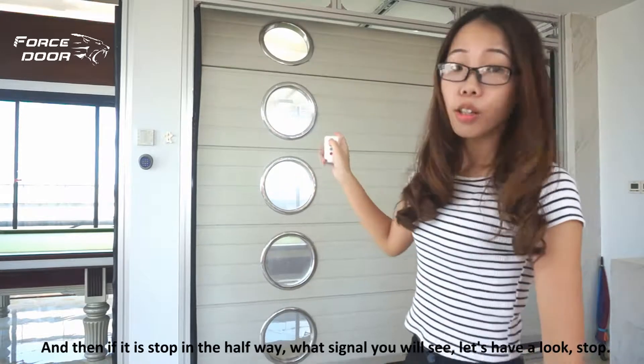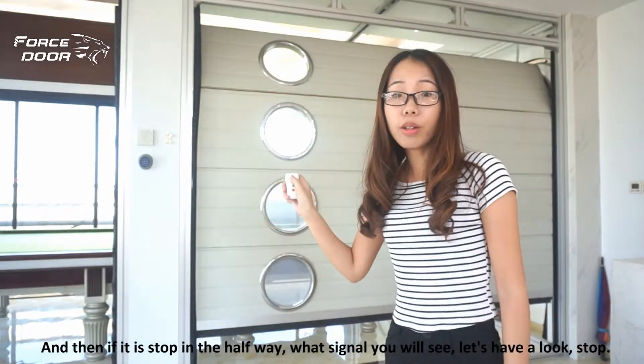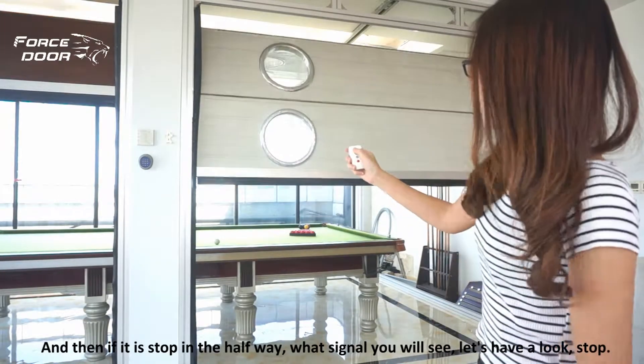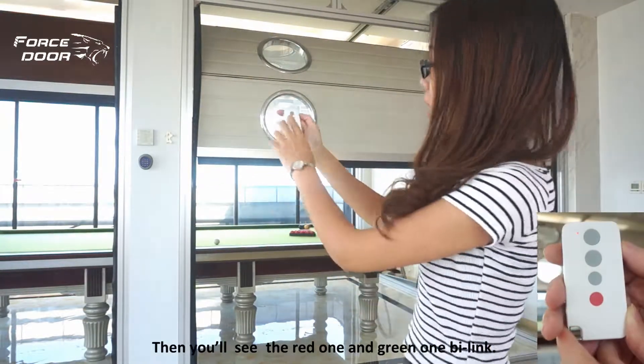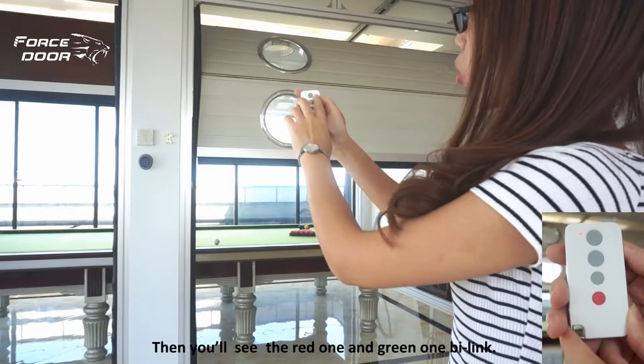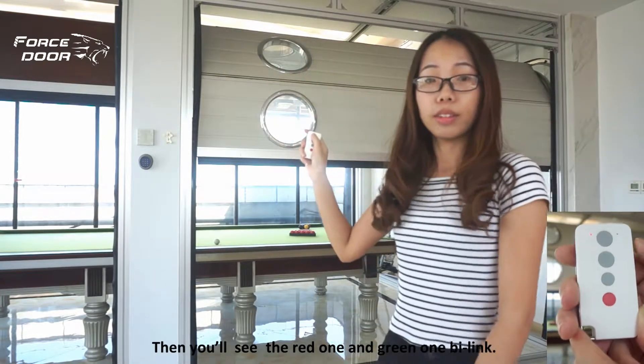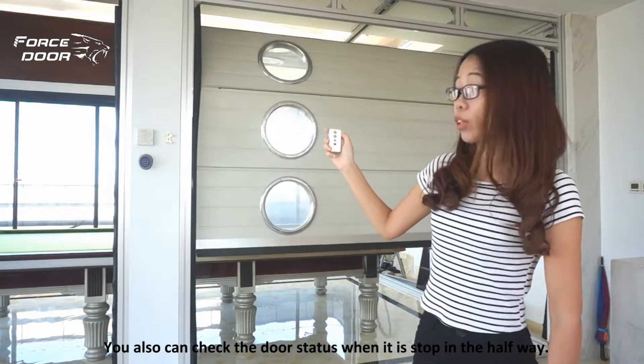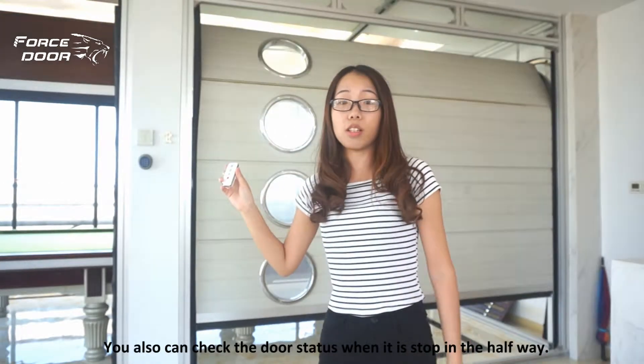If the door has stopped halfway, what signal will you see? Let's have a look. When stopped, you will see the red LED and the green LED blinking together. You can also check the door status when it has stopped in the halfway position.